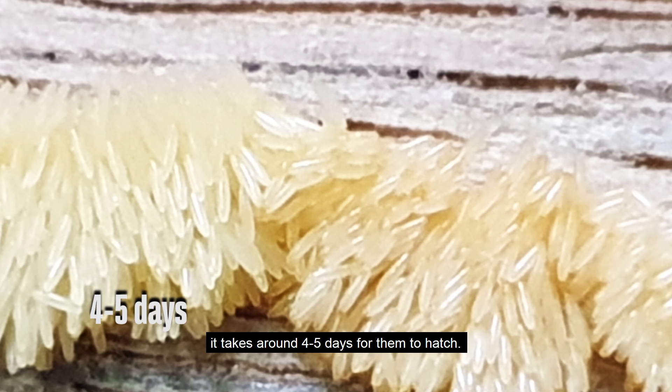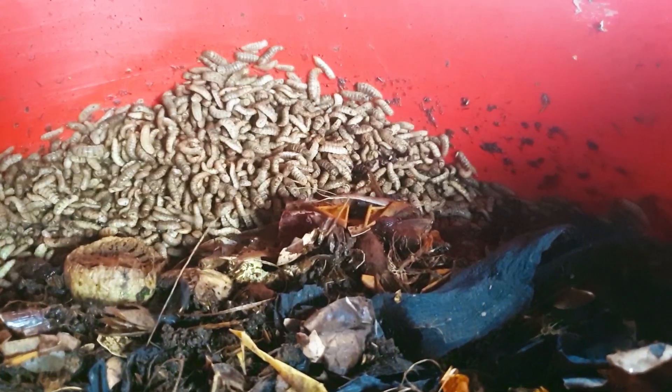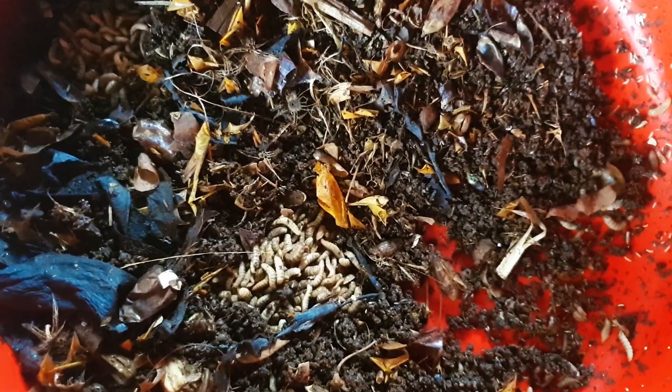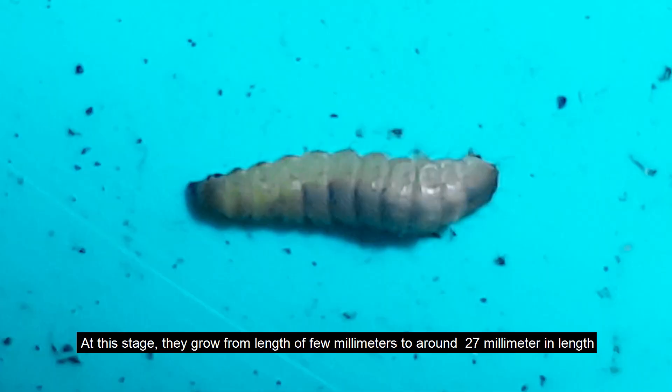The newly hatched larvae feed for 14 to 18 days. At this stage they grow from a length of a few millimeters to around 27 millimeters in length.